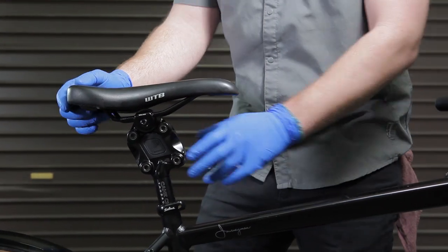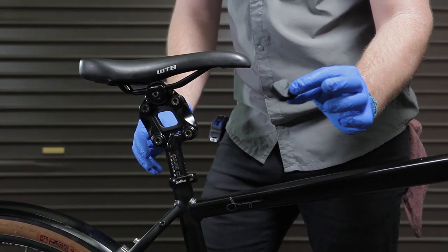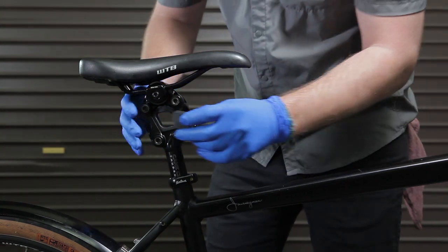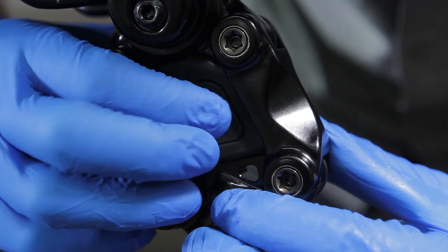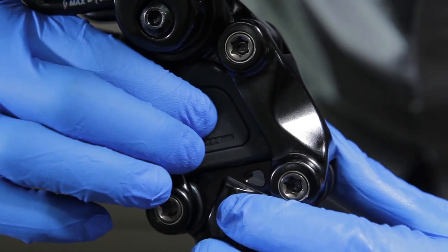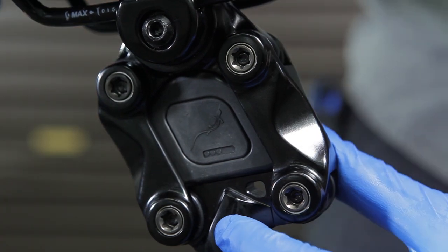To change elastomers, firmly press on the center of the inner elastomer. The outer elastomer stays in the seatpost. Install your desired inner elastomer by pressing firmly until it is fully seated in the outer elastomer. Never use a softer elastomer than recommended for your rider weight.